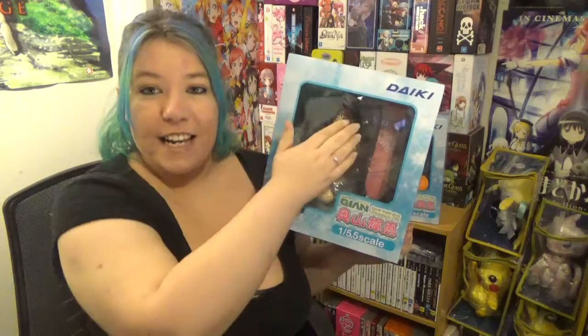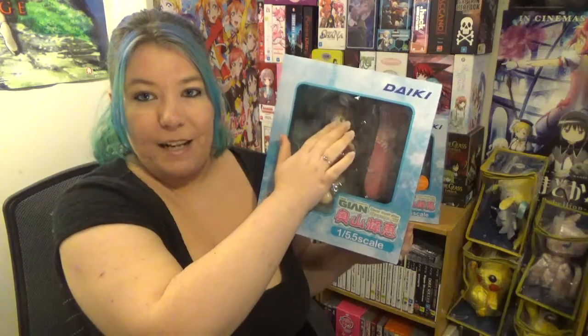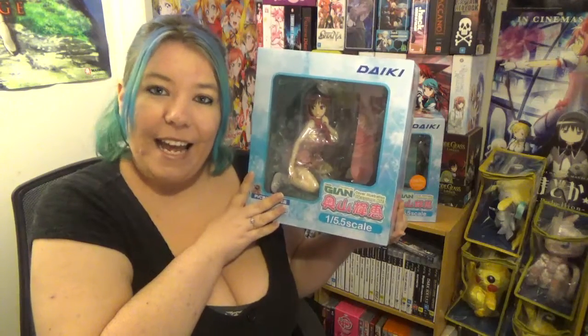Her clothes come fully off. The quality is item A, box B — box B means there might be some damage to the box itself. The only thing I could see is that a bit here isn't completely stuck down. She released in June 2015, and at the moment she is unavailable to buy — you can't find her anywhere on AmiAmi, new or pre-owned. If I find a link to where you can buy this second hand, I'll put it in the description below.